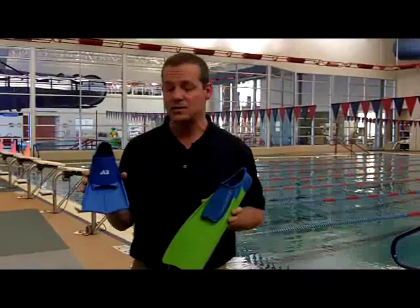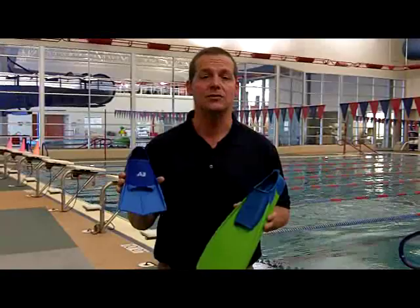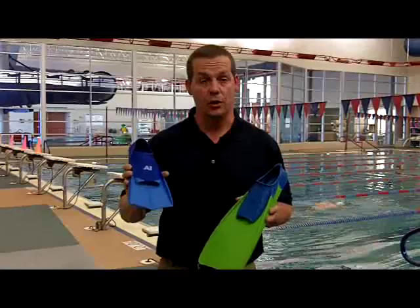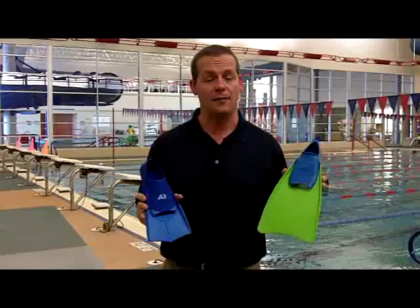That's when we move over to the Swift Kick fin, which is a 100% silicone fin made specifically for training. It's got a shorter blade, it's soft silicone, so it's an extension of your foot when you kick, and it allows you to train the tempo. By that, meaning you're able to maintain a six-beat kick, and in order to get the benefits of improved body position, faster speed, and building strength, we really need to have a steady and strong six-beat kick to have success with the Swift Kick fin.